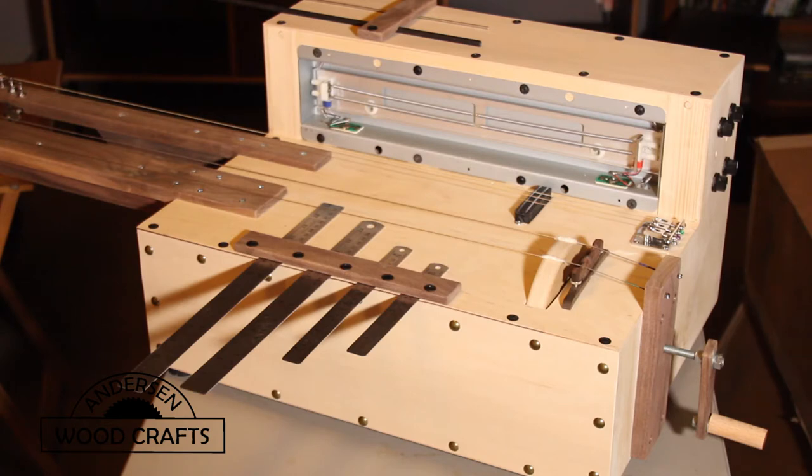Now that basically completes the build. The only other things I added were a couple of rods up on the top for noisemakers, and some rulers in the front as noisemakers. And now let's hear some of the noises you can make with this sound machine.